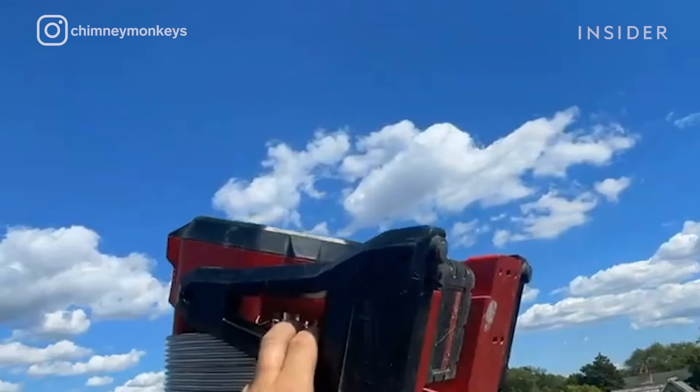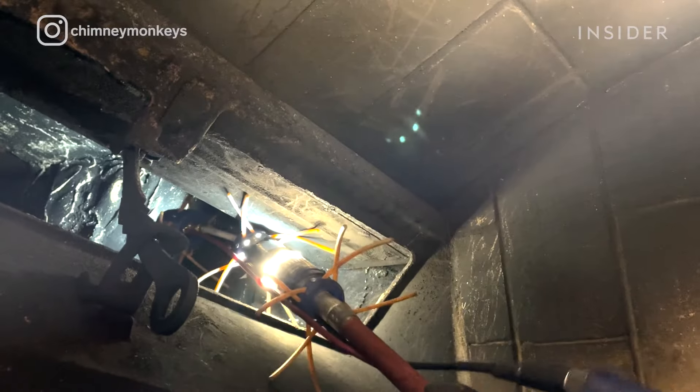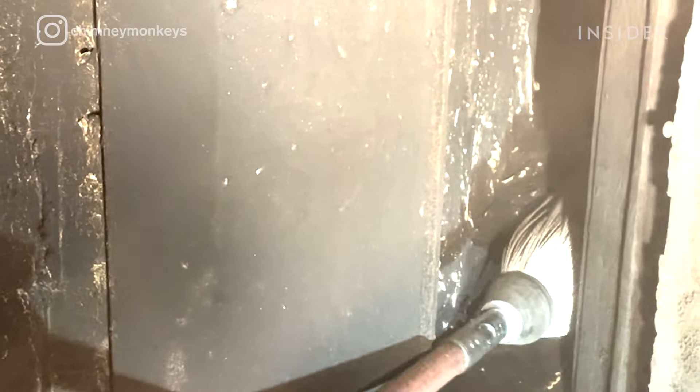Sometimes we'll put a fan on top of the chimney to help pull out soot. We have a special camera that goes up so you can see inside the flue and see what everything looks like. To sweep it, you're going to use a power drill with special rods and sweep heads that spin around in the flue and clean that out.